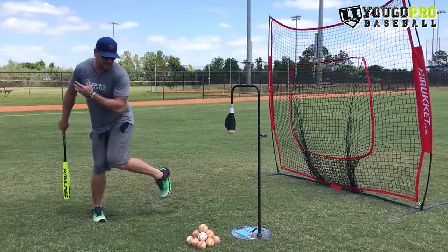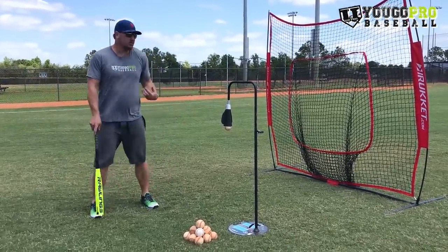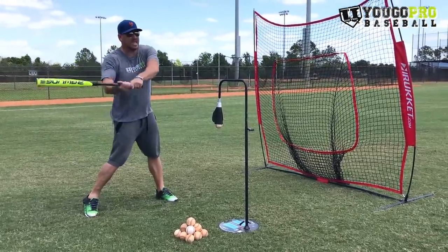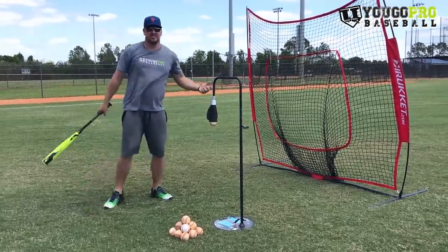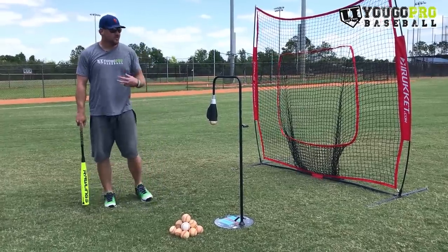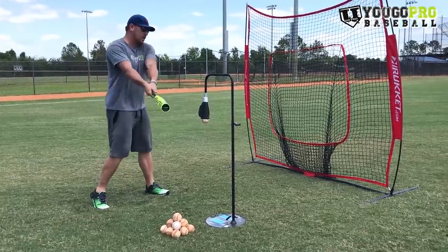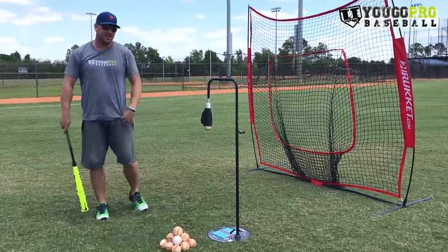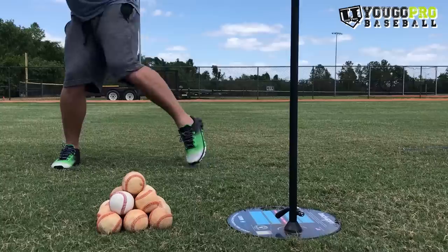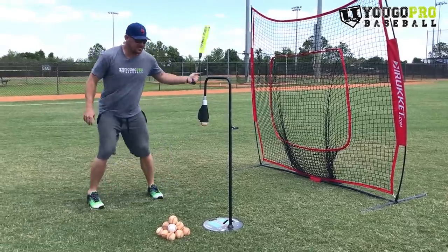But for this drill, it's great to over-exaggerate that and really work on the hips. What happens when guys first try this drill who don't normally close their hips that much is they get a lot of rotational energy, so the hands start to get out and around and they start rolling over balls. Although we're focusing on the legs and the hips, you really also want to focus on the hands and staying connected and in slot. You want to stay short and connected with the upper body while staying closed with those hips and creating that rotational energy as we go to hit.